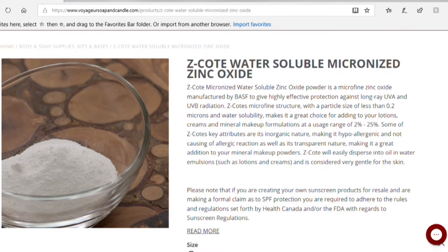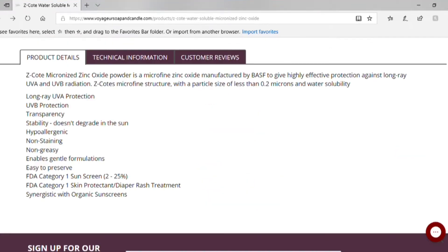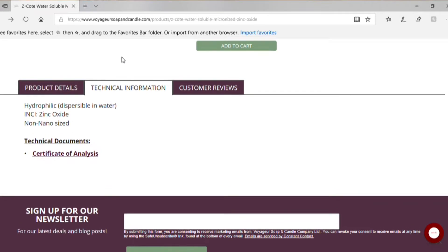What I use is the Z-Coat Water Soluble Zinc Oxide. The reason why you use it is that it dissolves completely in a water solution. Otherwise, if you use the regular zinc oxide, it will be clumpy, it won't dissolve readily, and then you'll be left with gaps in your protection, which is not what you want when you put sunscreen on.